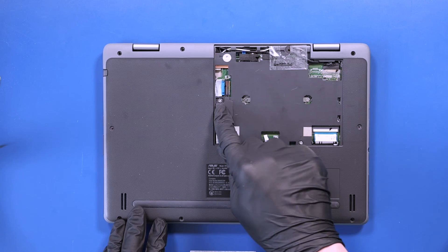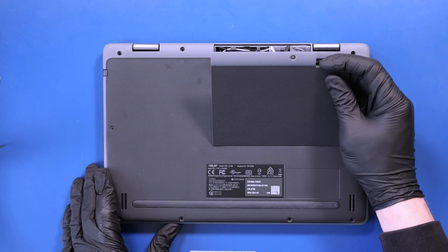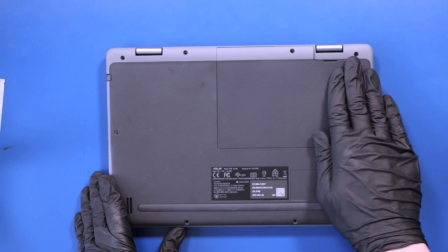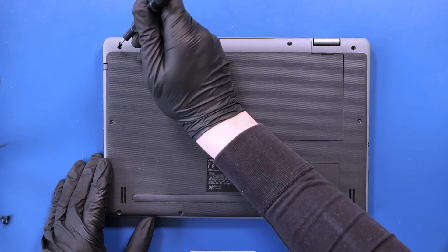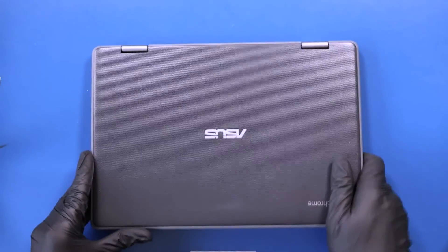Replace the battery plug panel and replace the bottom cover panel. Replace the four 7.5mm screws and six 6mm screws into the bottom cover and bottom cover panel.